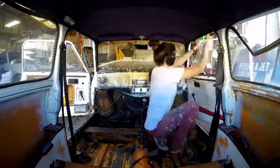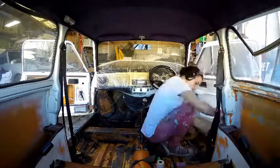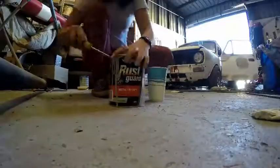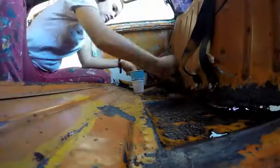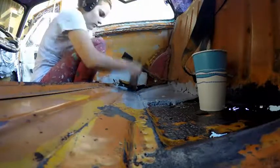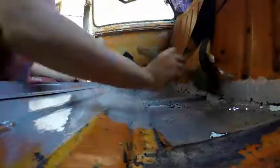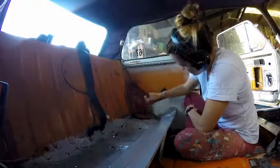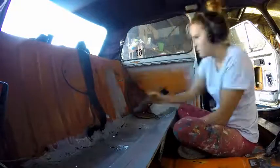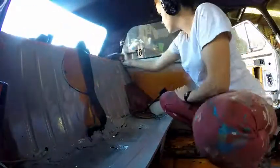I'm just taping up the front here to stop the dust from covering absolutely everything, because it will. Then what I'm going to be doing is grabbing this metal primer as well. This is a grey metal primer, so it will also help with the rust. I am actually going to brush this on — you can spray it, and it's usually recommended to spray it for a nice clean finish. But considering this is just the floor and it's all going to be covered with carpet anyway, I'm brushing it on so I don't get overspray everywhere and don't have to spend half a day taping up the inside of the vehicle.